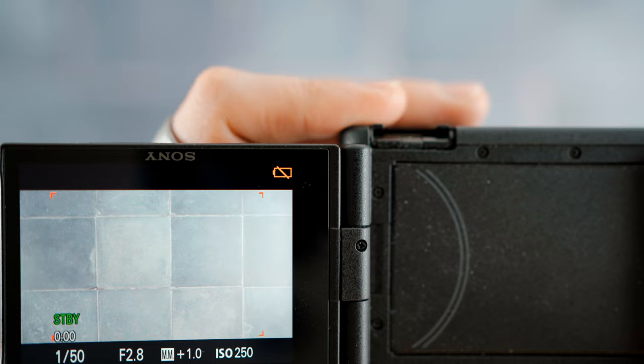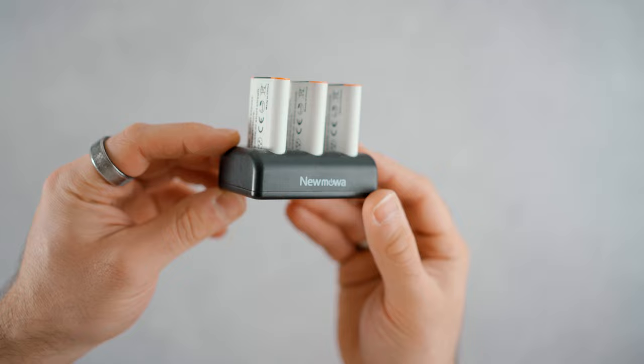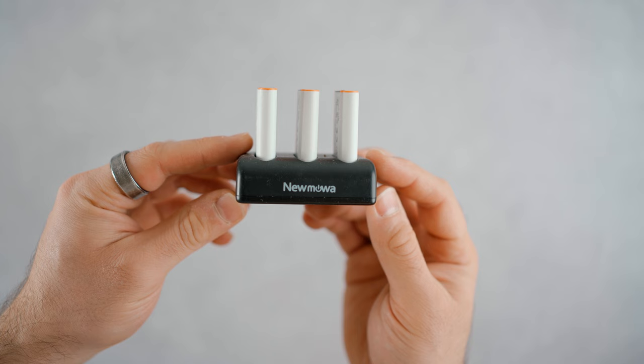The final thing that could be improved on the Sony ZV-1 is the battery life. When this camera first came out, a lot of reviewers said you could get around an hour out of it — I just have never experienced that. Whether I use Sony's own batteries or third-party ones, I tend to get around 20 to 30 minutes if I'm shooting in 4K. You may get an hour if you're doing photos, but if you're doing video, you're looking at about 20 to 30 minutes maximum, which means you are going to need spare batteries.